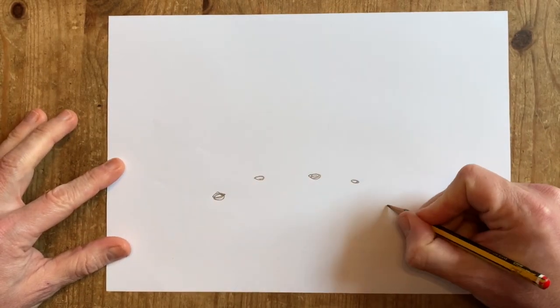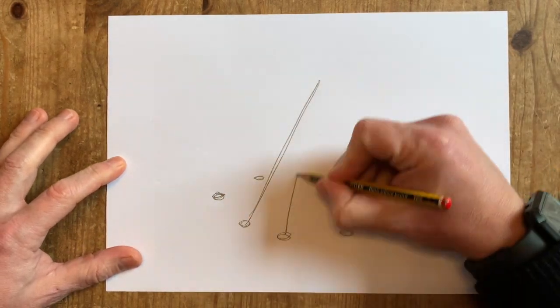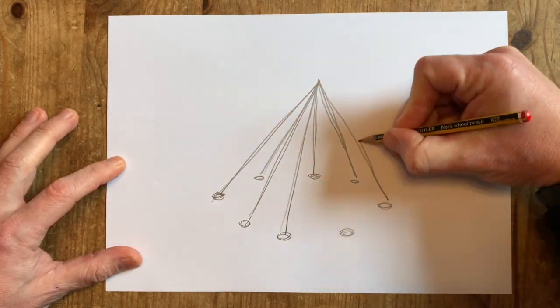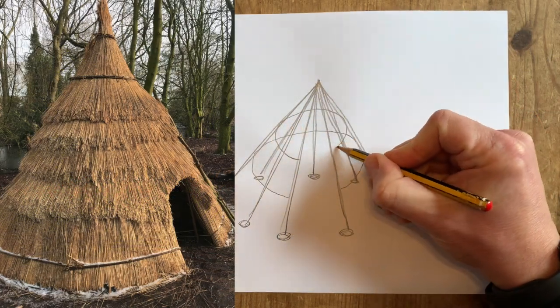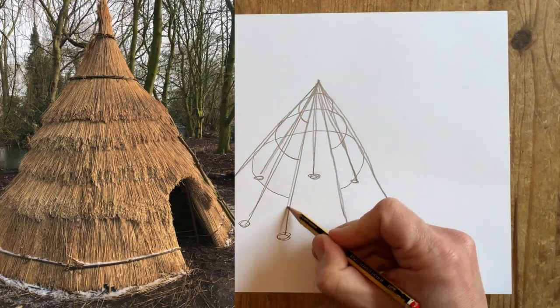We know there were houses at Starkar as archaeologists have found evidence of holes in the ground, made by posts used to hold up the small buildings. It is believed that a structure of posts based in these holes could have been covered with woven reeds gathered from next to a lake nearby. The model we are going to make is based on a reconstruction carried out at the York Experimental Archaeology Research Centre.